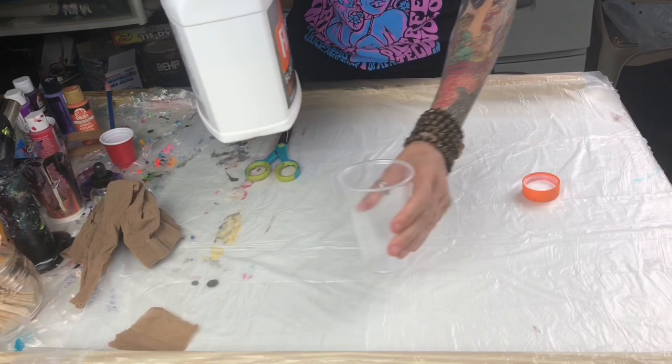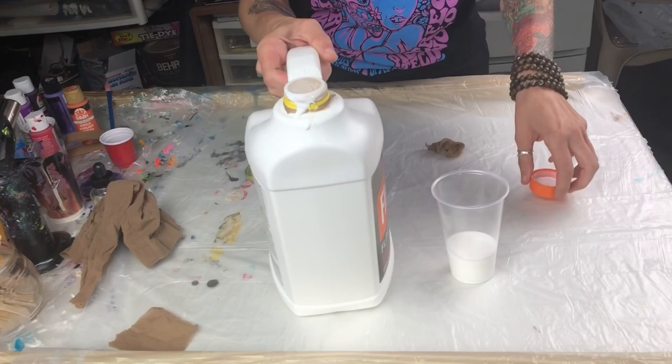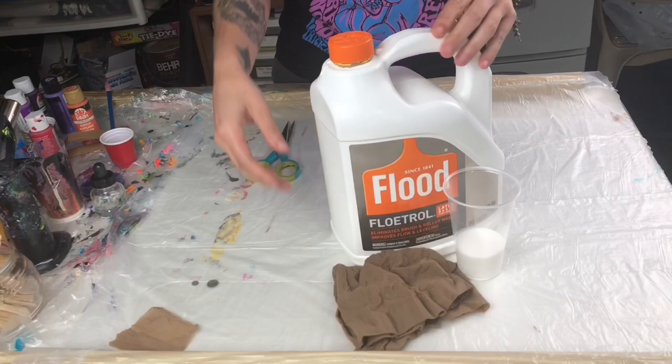And that prevents any of the clumps in your Floetrol from hitting your paint. So if you like this super simple hack for straining the clumps out of your Floetrol, make sure you like and subscribe to my channel. If you're new here, I also offer a basic fundamentals tutorial by email only — you can check out the links below.